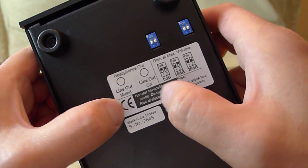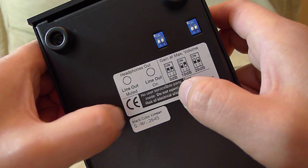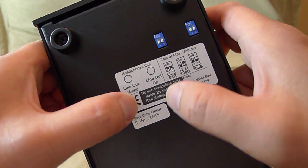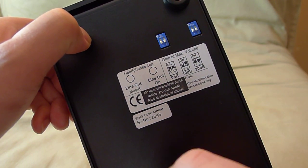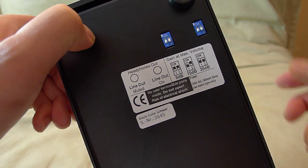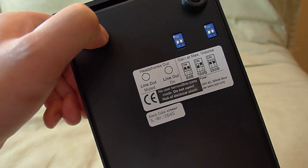The headphone output has features on it. On the left side, when you connect headphones to that output, it will mute the line out from the back. But the right side doesn't do that. So if you want to use it as a pre-amp and headphones together, plug your headphones into the right side and both outputs will be active.